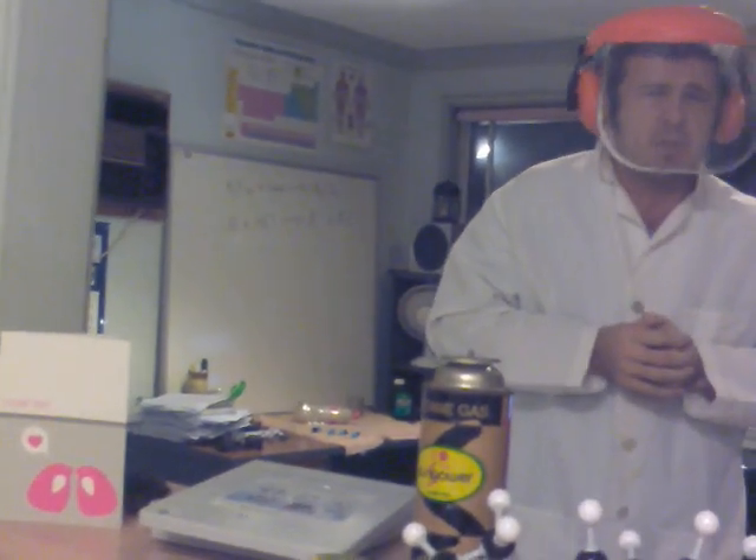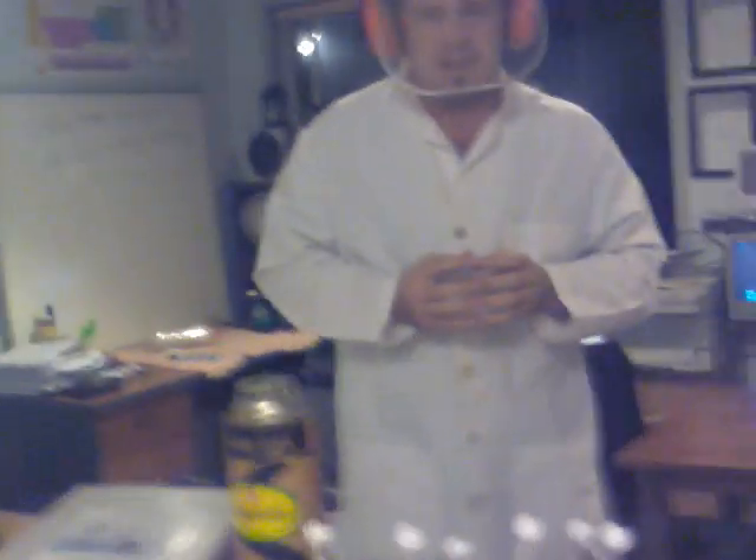Now it's probably not the safest thing to do at school or at home. So please, no matter what you do, don't try this at home. And right now I'm quite frightened because I know what's going on behind me, and I am very scared.